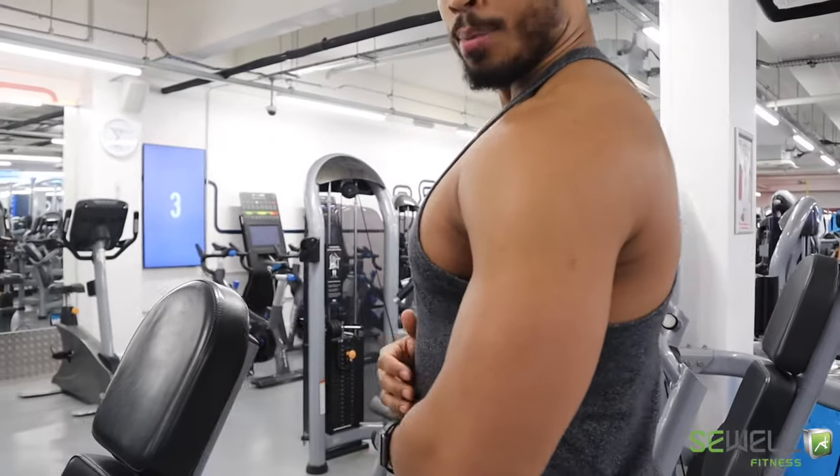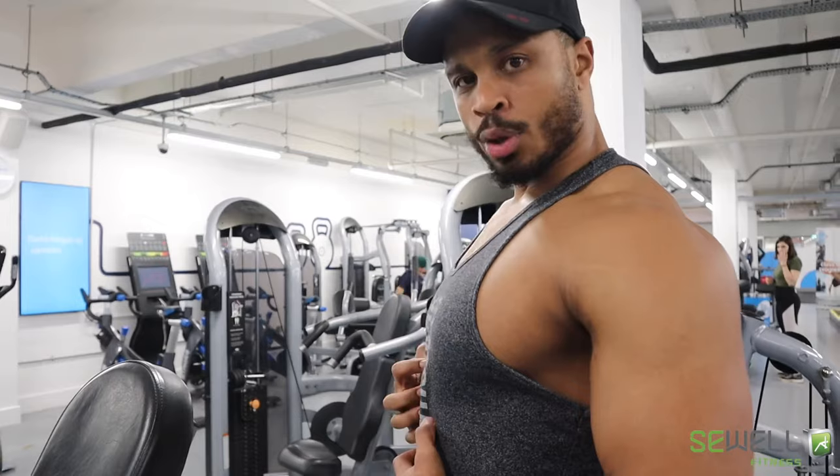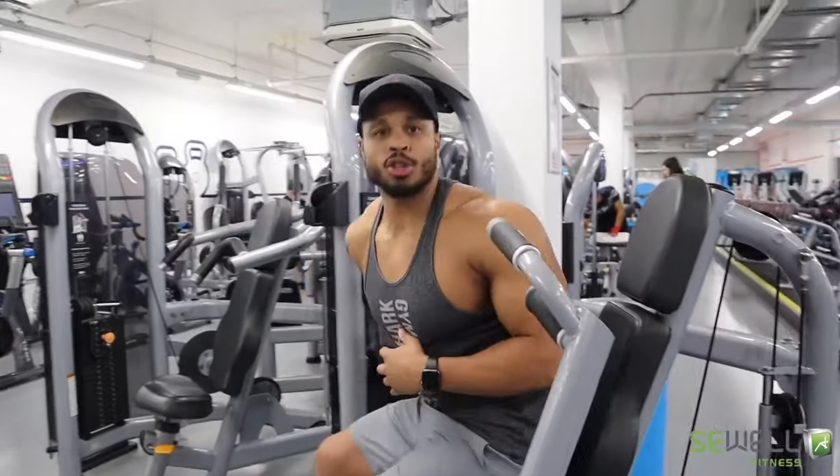And then we're going to push, remembering to keep your shoulder blades nice and tight and your core engaged. So I'm going to show you what that looks like.